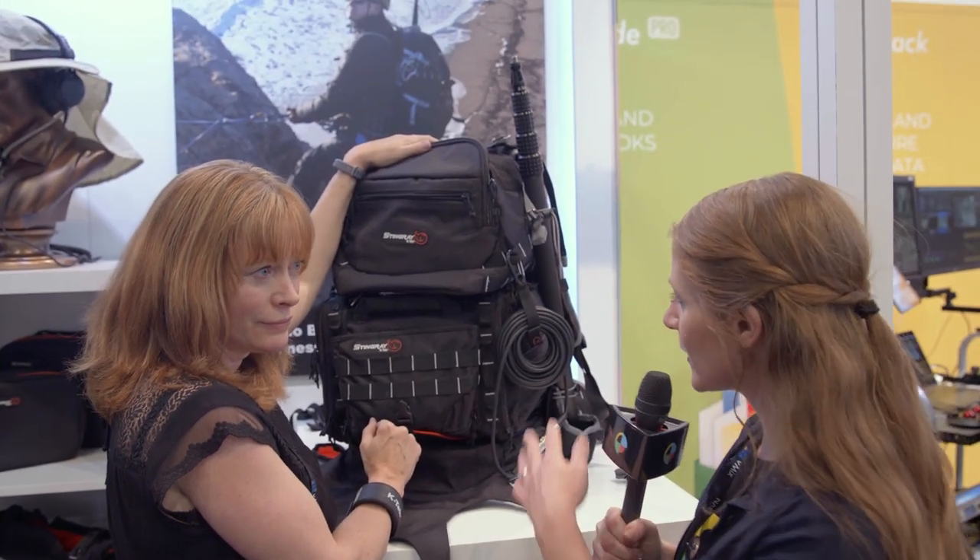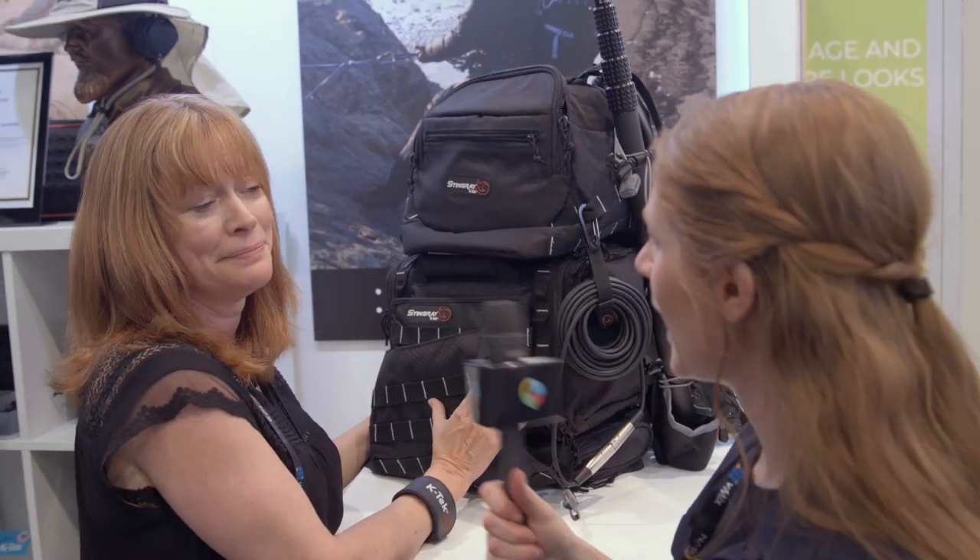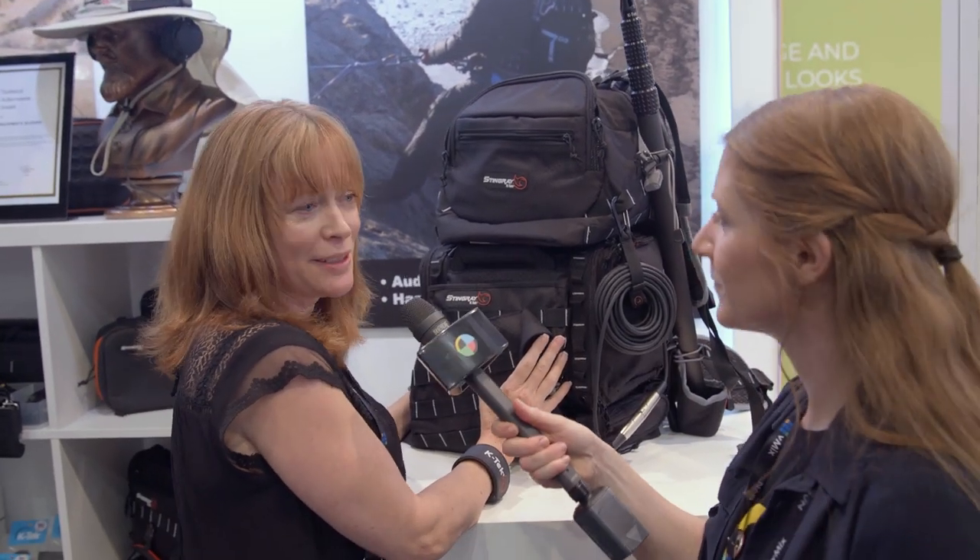Very cool. What's the price point on this if you'd like to get it? The K-Tech Stingray Backpack retails for about $475. And that's available now? It is available right now, yeah.